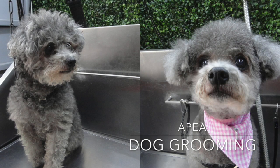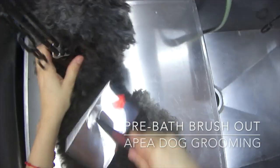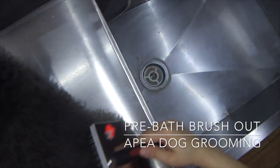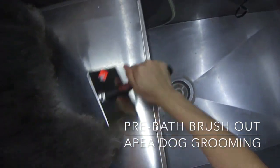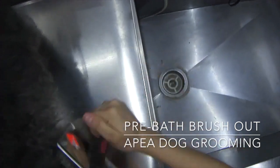Hey everyone, welcome back to APEA Dog Grooming. Today we are going to be grooming this toy poodle and her name is Sandy. Sandy is what I consider a senior dog — she is over 10 years old — and we are going to start off our grooming process with a pre-bath brush out. Don't forget to hit that subscribe button and like this video if you like what you're watching.